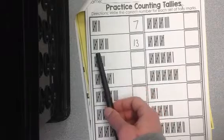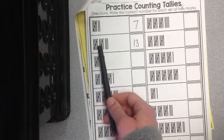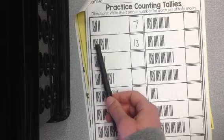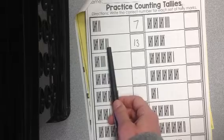And then you have 13. So we could try 13. Instead of going 1, 2, 3, 4, 5, 6, 7, 8, 9, 10, 11, 12, 13, we can skip count by 5s. So we go 5, 10, then count the extras: 11, 12, 13.